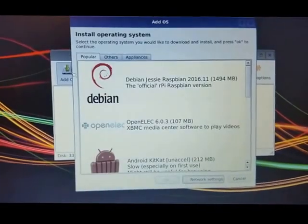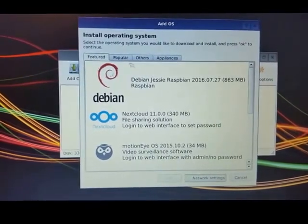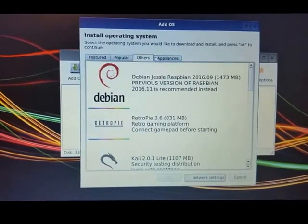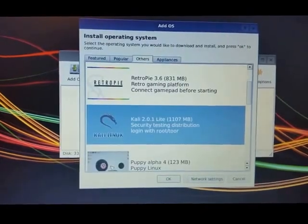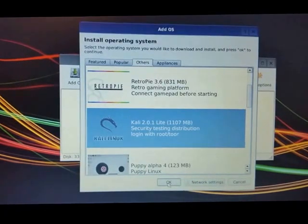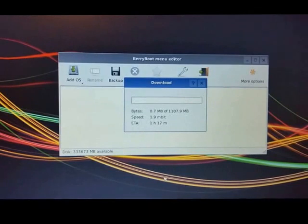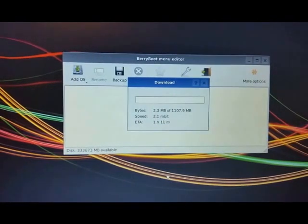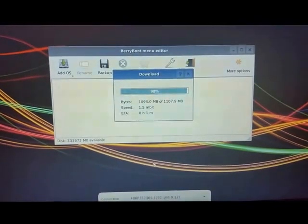I'm going to go ahead and click Kali and hit OK. Kali takes a little while to download — I've done this a couple of times and it eventually completes. I'm going to let that download and we'll check back in a little while. Still got a little bit left to go, and we'll be right back.